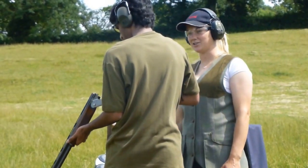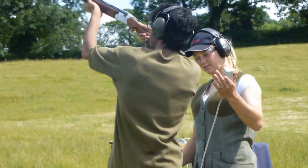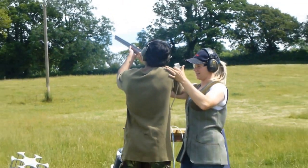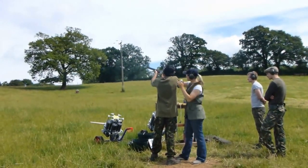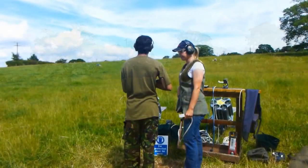Make sure your eye is down the middle of that gun. Close it. Up into the shoulder, and then the head down. Good. Are you ready? Here it comes. Look at the clay. There you go.